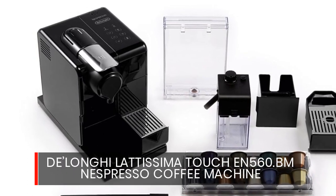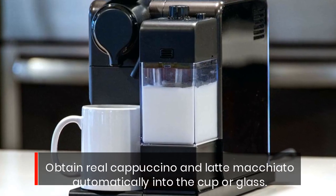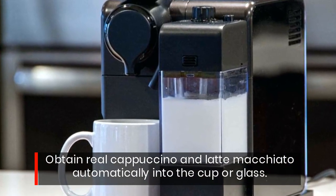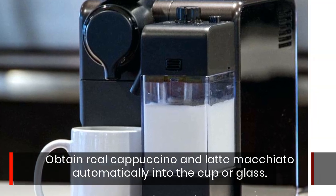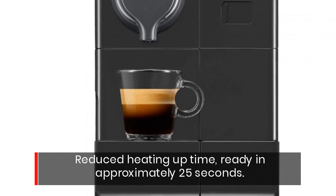De'Longhi Lattissima Touch EN560.BM Nespresso Coffee Machine. Obtain real cappuccino and latte macchiato automatically into the cup or glass. Reduced heating up time, ready in approximately 25 seconds.